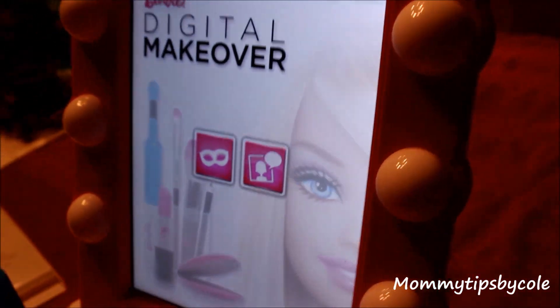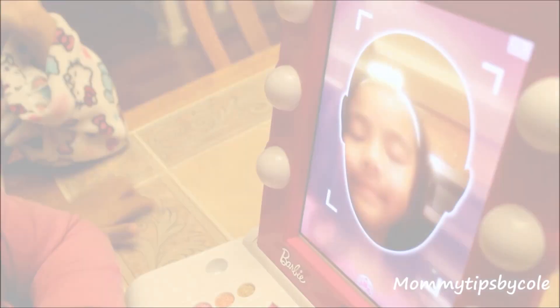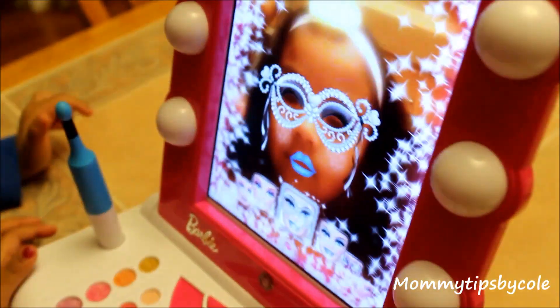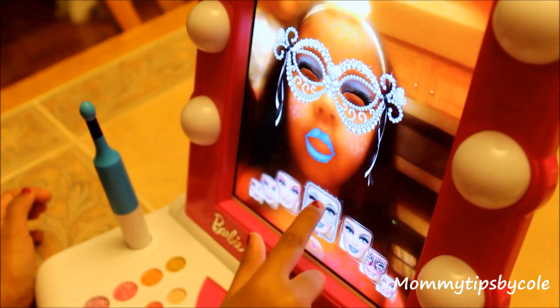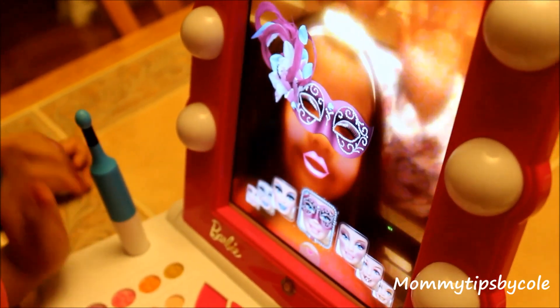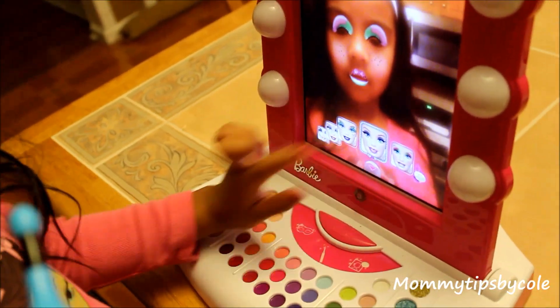The feature that makes this Barbie Digital Makeover so unique is the facial recognition — the program actually recognizes their face. They are able to select different looks from the menu. It's such a fun thing for little girls to play dress-up without having the mess of actual makeup. They can also use the wand to paint on their own looks.